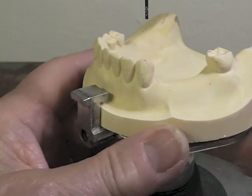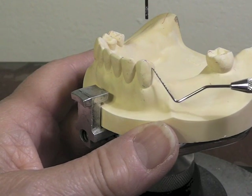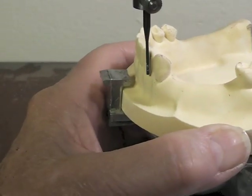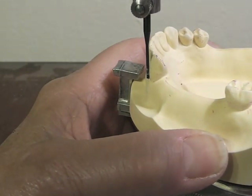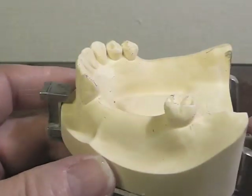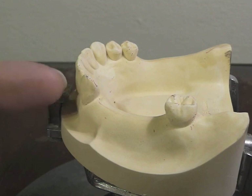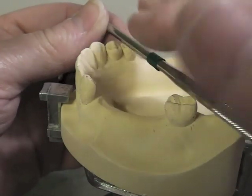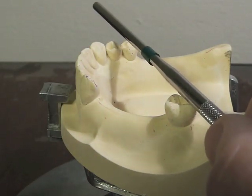Now I'm going to look at my canine and I kind of have two choices: I can put a cast circumferential clasp or I could put a wrought wire clasp. It depends on what my undercut is going to look like and the condition of this tooth — which I'm going to say is a healthy tooth. We'll want a 0.01 undercut, which we have up in this area. I'd probably like to put a wrought wire on that tooth because of the torquing action that takes place on that tooth. The clasp arm in front of it gives a little less stress to our canine, but we do have a good, strong tooth there.